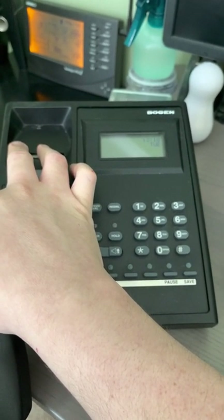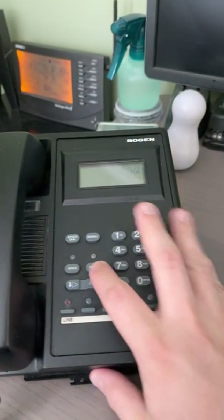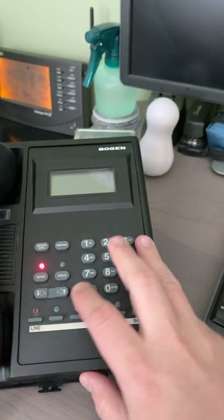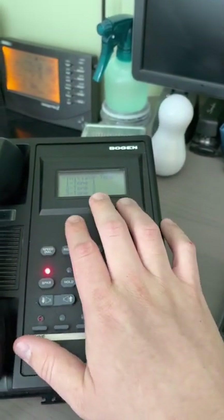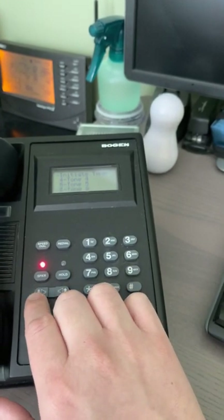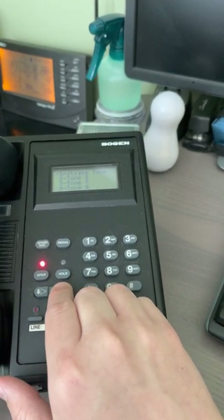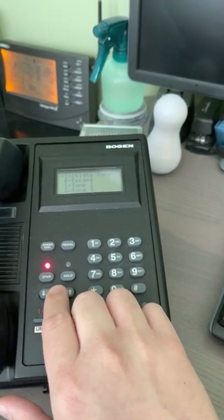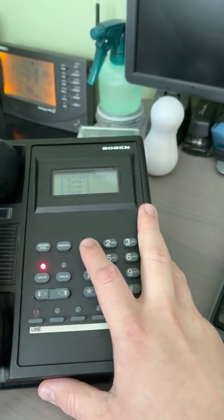The other thing is we can do bells. You enter nine-six and then it asks you what tone you want — options one through eight. I'm not sure what program two is, but we'll go through all the bells. We'll go nine-one: here's the first tone.